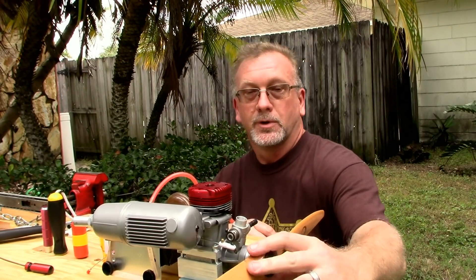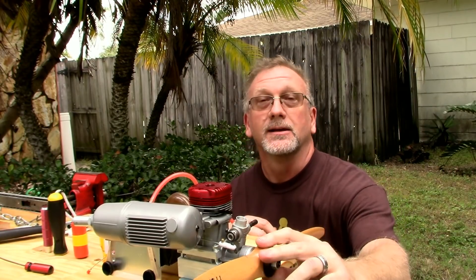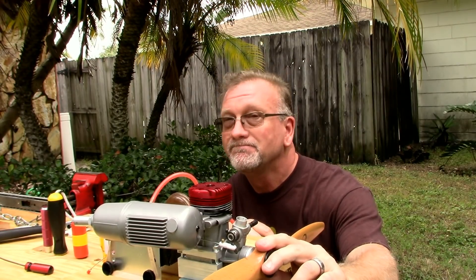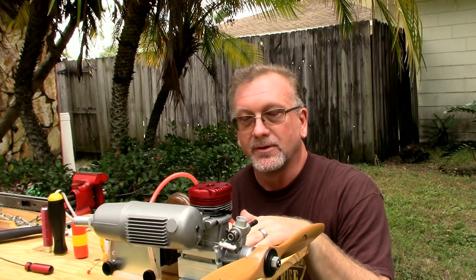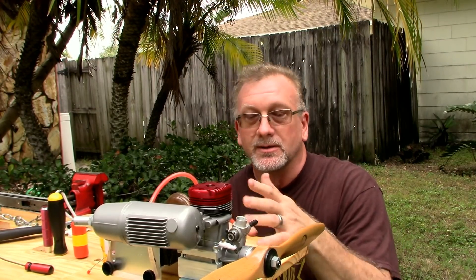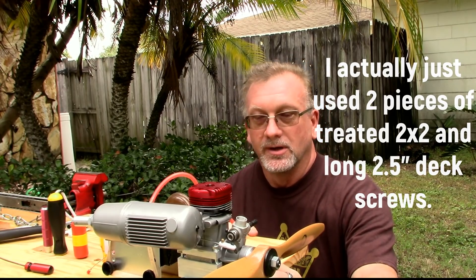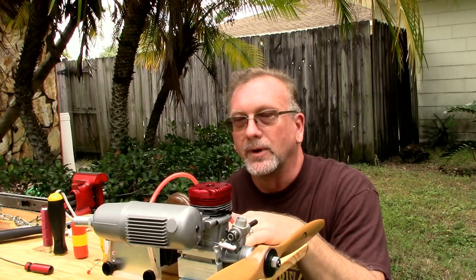Okay, so that was a pretty decent run of this engine and a good evaluation of this stand. My first comments are these silly wood screws that are provided with the stand — not adequate for holding the engine down. I'm obviously going to have to go to the hardware store and replace these wood screws with some machine screws with wing nuts or at least locking washers, bolt it through and secure it a lot better. Clearly wood screws are not the way to go.